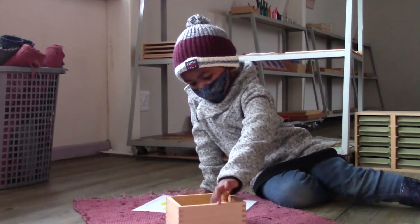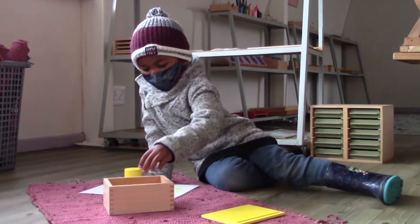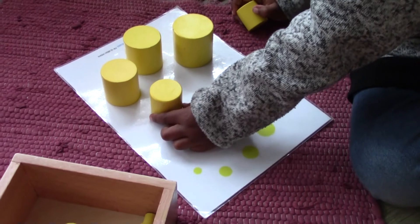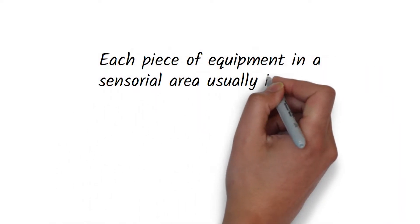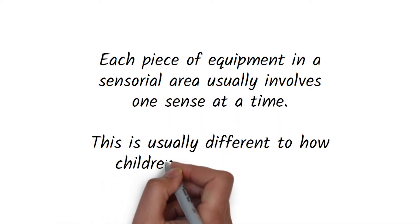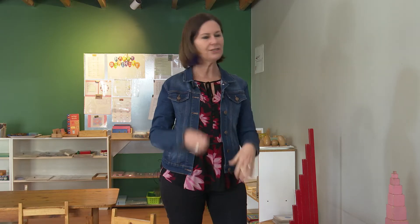Each piece of equipment in a Montessori sensorial area usually only involves one sense at a time, and that's quite different to how children's toys are made. If you think of the toys we buy for babies, they often have bright colours, lots of things going on, things to touch and see and listen to — lots of noise — and for a young child who's trying to understand their world, that is sometimes overwhelming.